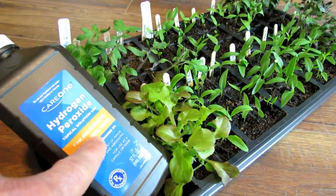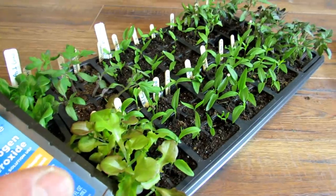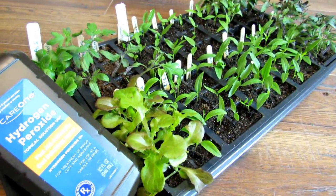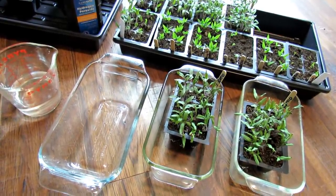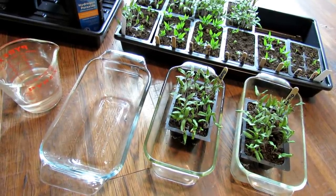This is a three percent solution. Make sure if you're going to do this, it says three percent. Let me get right to the experiment and then I will talk with you at the end of the video how to use this for fungus gnats and how to use it for other problems.